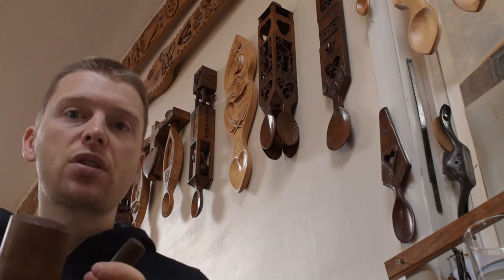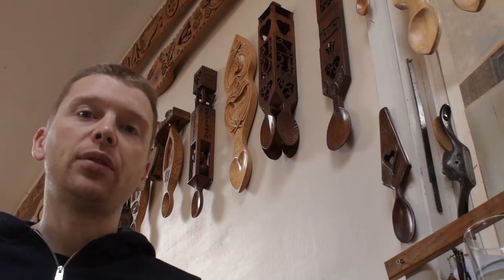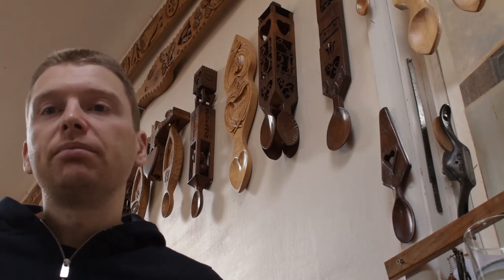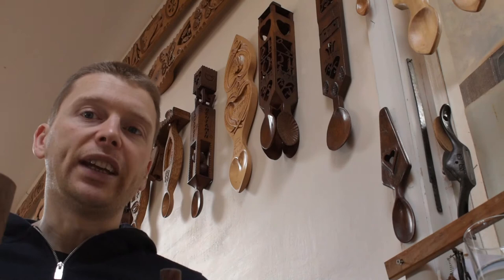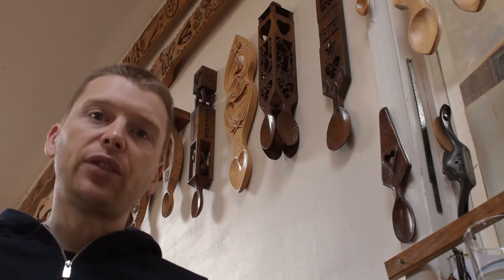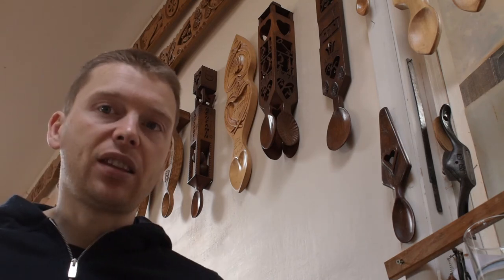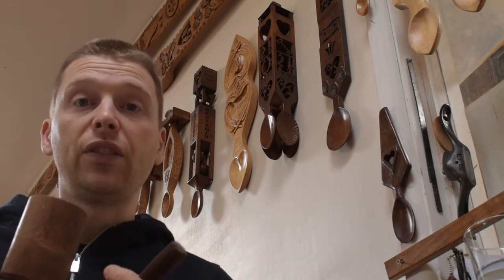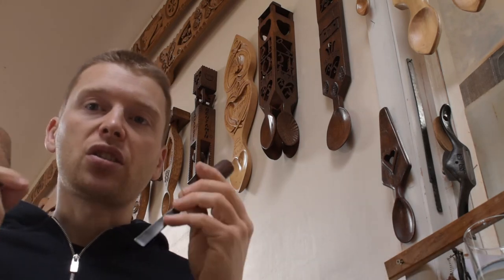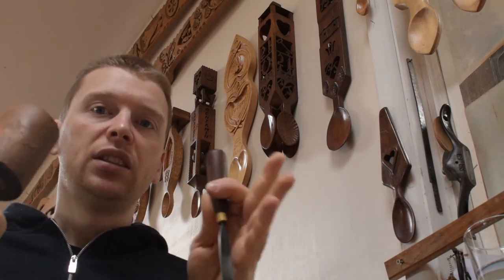Top tip number nine: when it comes to carving love spoons, there are very few rules and regulations. We tend to carve them from one single solid block, but there's nothing written down to say you have to do that. Try different carving styles, different woods, different methods — give it a go. Just try different things and see if you're happy with the end results. Don't let rules and regs get in your way.